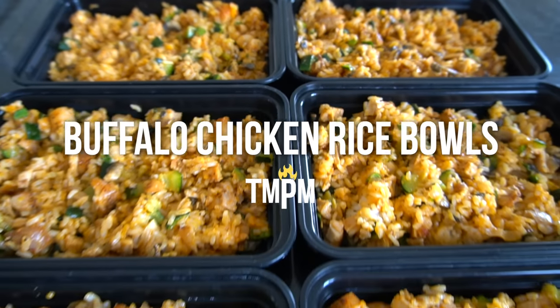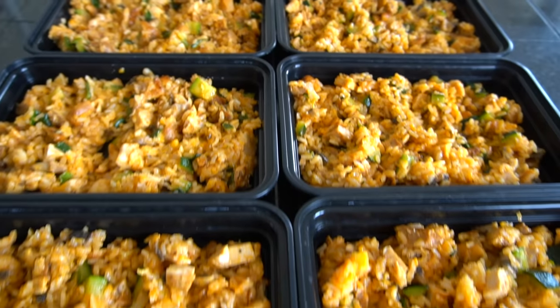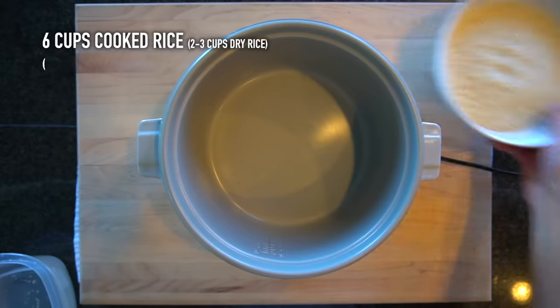On the menu for today's meal prep are these buffalo chicken rice bowls. They're made up of broiled chicken thighs, zucchini, mushrooms, rice, buffalo sauce, and cheddar cheese. Here's how you make them.